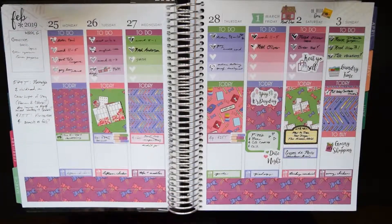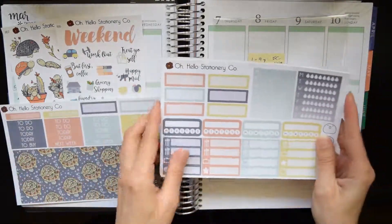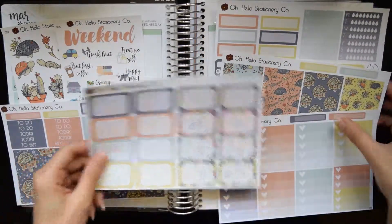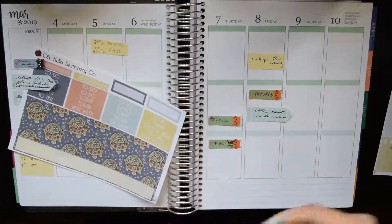Hey everyone, and welcome back for another Plan With Me. Some of you really liked this format last week, so I decided to do this again because I'm using another beautiful Oh Hello kit with these beautiful terrarium turtles — that's what I'm calling them.